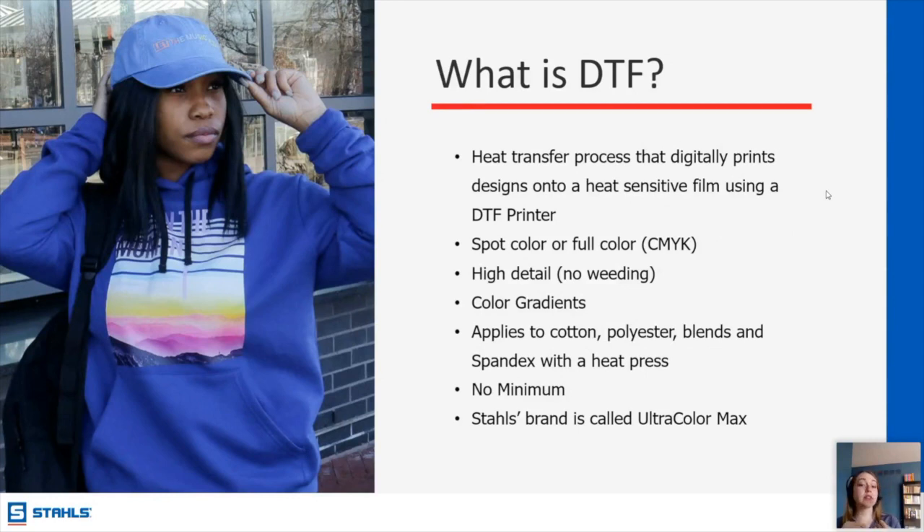Here at Stahls, our brand of DTF is called Ultra Color Max. We can apply it to cotton, polyester, or blends using a heat press, and there is no minimum or setup fees at Stahls.